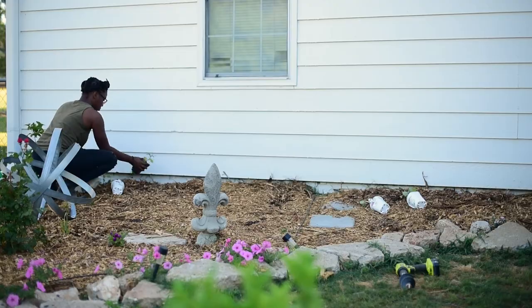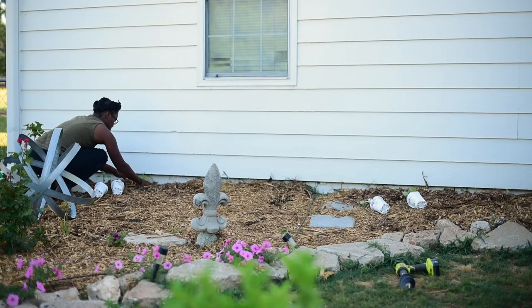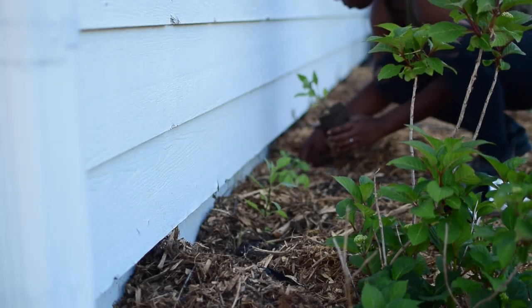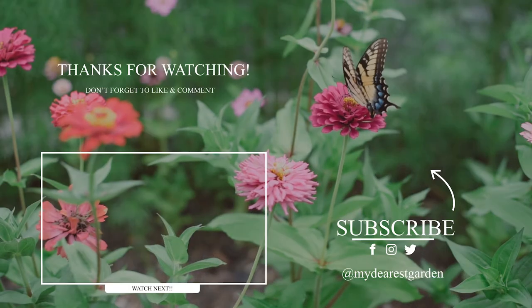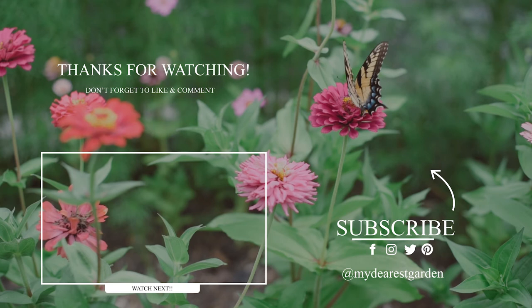For me, it is all about how the garden makes you feel. I hope this video leaves you feeling motivated to run outside and plant. Thank you so much for watching, and happy gardening!